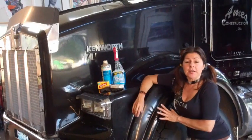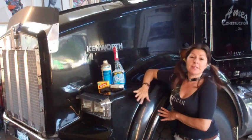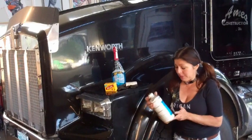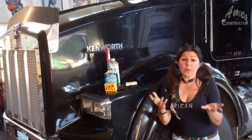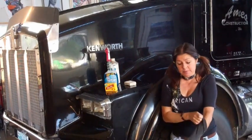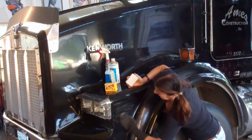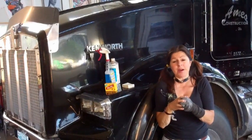Now when you pinstripe an older finish like this, the most important part is to prep the surface so that your paint sticks, because if it doesn't stick it makes you look like an idiot. I like to use Bon Ami cake soap, then wax and grease remover, and then go over it with Windex because it's got to be squeaky clean. I also like to use a sock — one of my husband's old socks — because the sock has enough tooth to really scrub the paint and break into the finish, so your lettering enamel bonds. If you have a good bond, you have a good job.